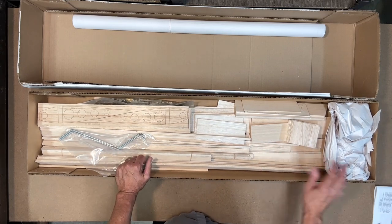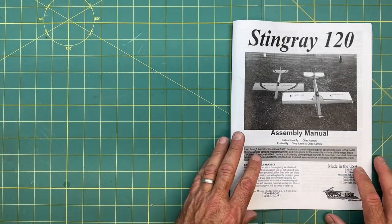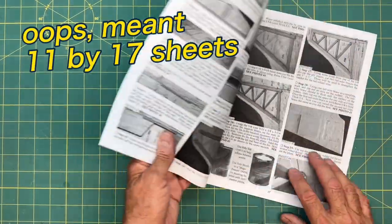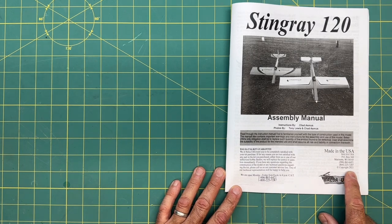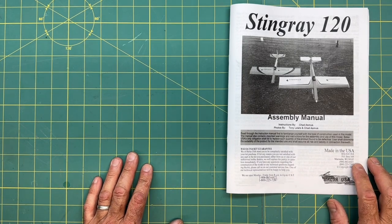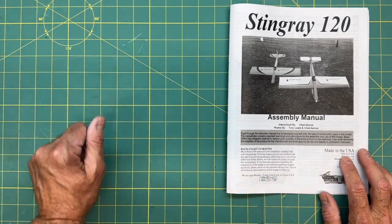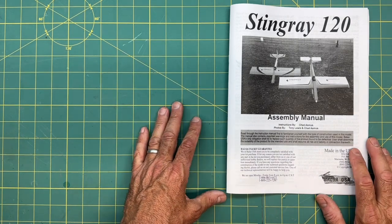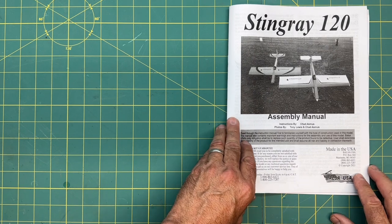So let me go ahead and look at the manual. This is just the 8.5 by 11 sheets stapled in the middle — kind of a photocopy, but pretty decent quality. The copyright is 2021, so that's relatively recent. Balsa USA has a couple of build playlists and they mentioned that over the years they do check the plans and instructions, and if they come across discrepancies they make edits. So 2021 is nice to see.